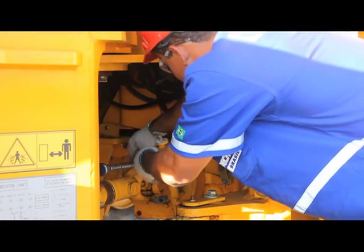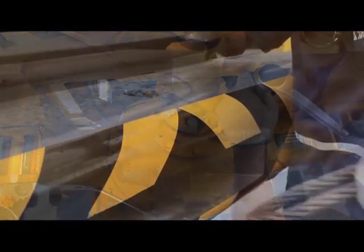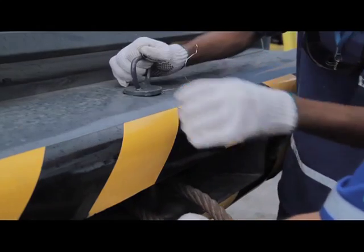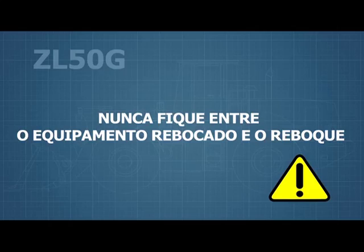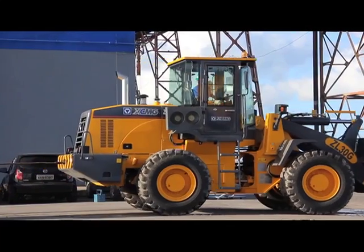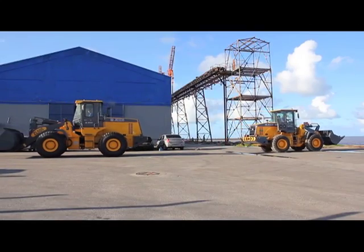For towing, use cables with sufficient strength. Disconnect the front and rear axles by loosening the screws of the hangers. Pin the docking cable in tow. Never stand between the vehicle and the towed equipment during this operation. Do not tow equipment over long distances — instead, use a transportation service.